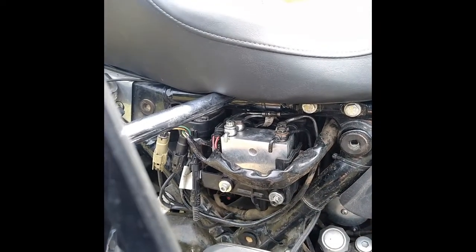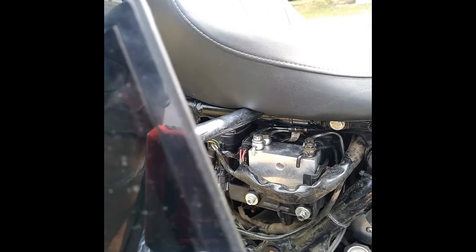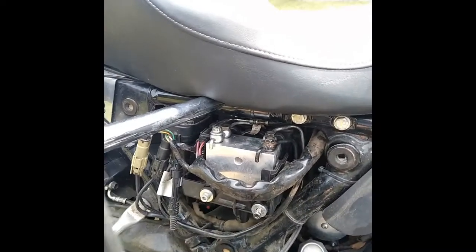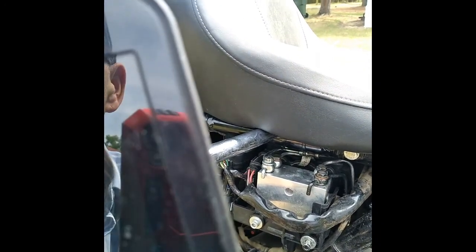That valve body was four hundred or seven hundred dollars — something really expensive for exactly what it is. It's not like the old days where you rebuild the master cylinder and you're good to go. That's it, thanks.